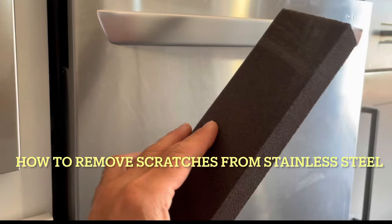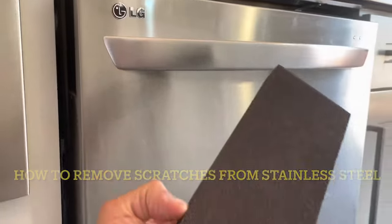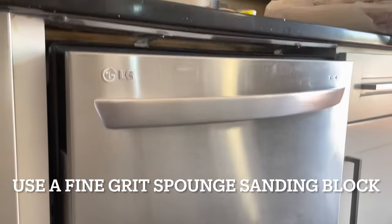Use a sponge sanding block. I'm sure it's all scratched up. I was going to buy a new one, but I said let me just try to sand this thing. Let's see if this works.